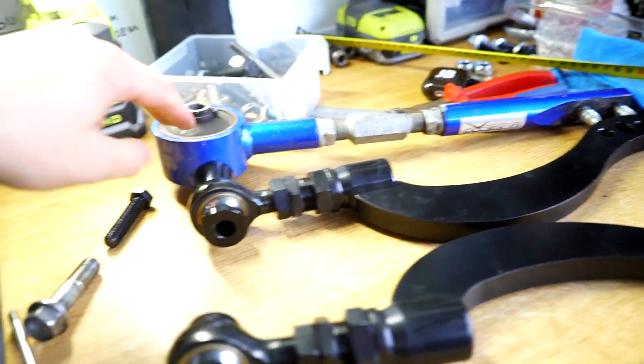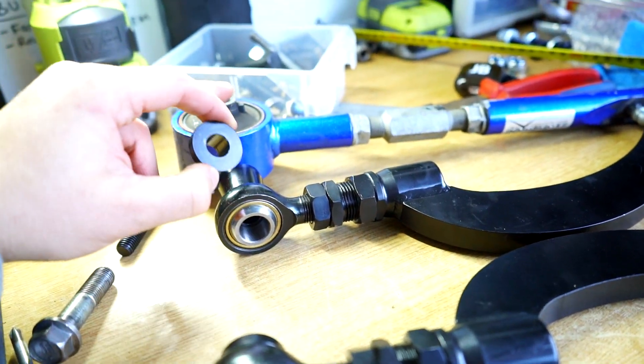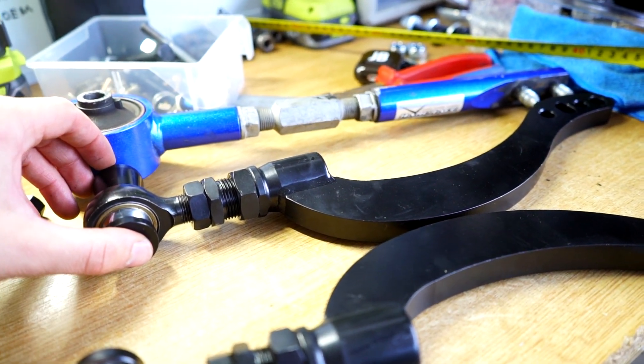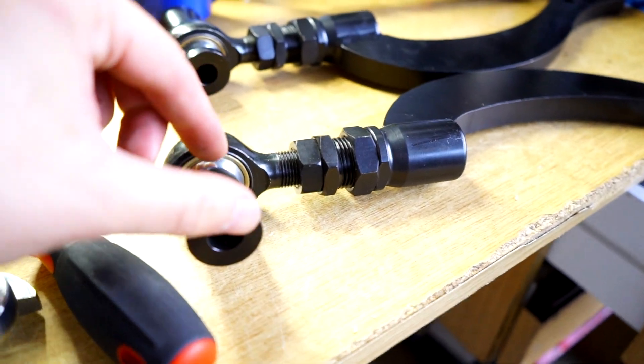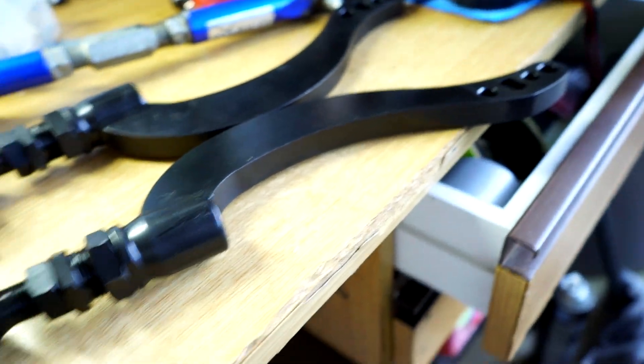I've set them up as best I can — it's kind of hard because they're different shapes and these holes are a slightly different diameter. I reckon I got it pretty close, so I'll chuck them in and adjust from there. Always make sure these are facing outwards — the bigger spacer is on this side pointing outwards to the car.